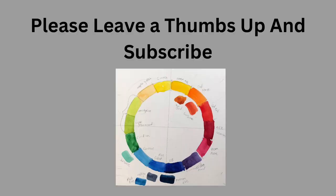Please consider leaving me a thumbs up and subscribe. And just so you know, I wrote a book called Three Step Watercolors. You can find it on Amazon.